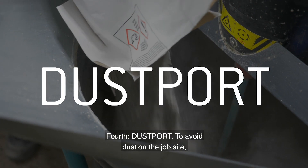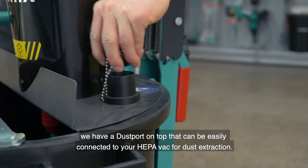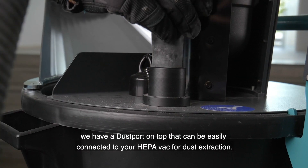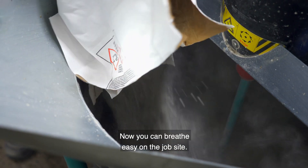Fourth, dust port. To avoid dust on the job site, we have a dust port on top that can be easily connected to your HEPA vac for dust extraction. Now you can breathe easy on the job site.